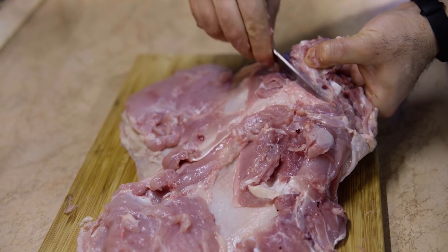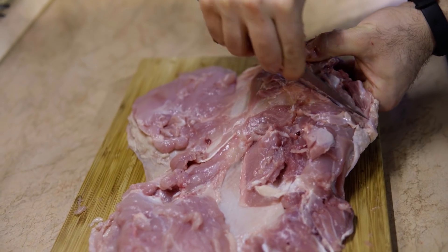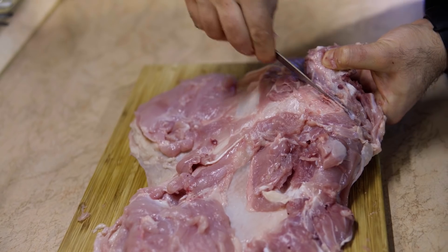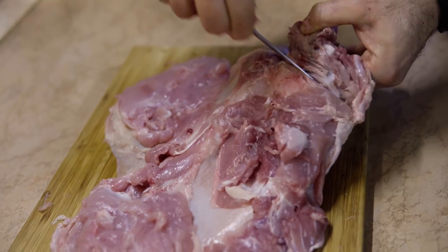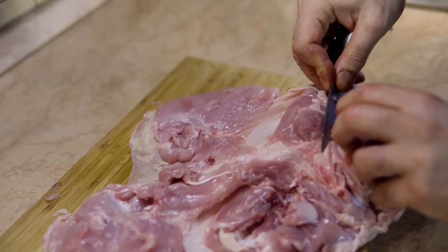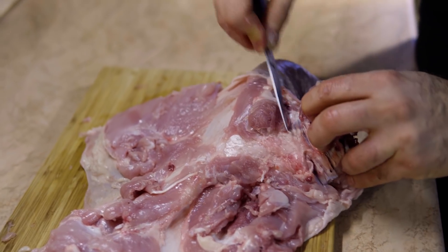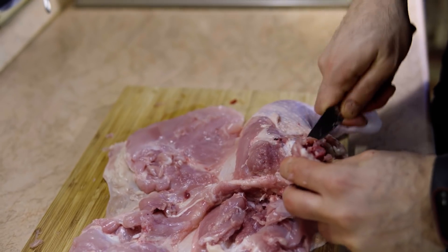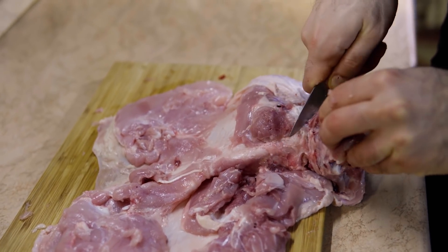In here, the minute you rip the skin is the minute you ruin your chicken. It's okay if you get a little bit of extra bone in here, because you're going to clean it later. But if you rip the skin, you cannot do anything about it later, so be careful.